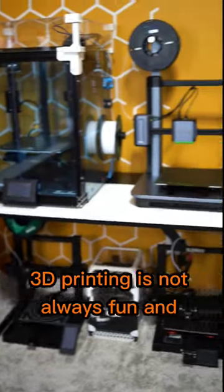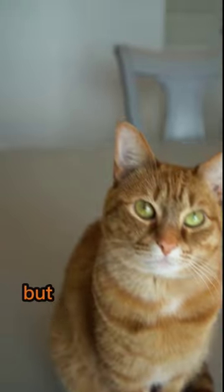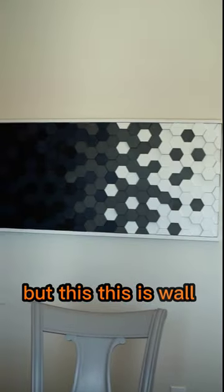3D printing is not always fun and function — it can also be beauty. Usually that takes shape in the form of large sculptures, but this? This is wall art.